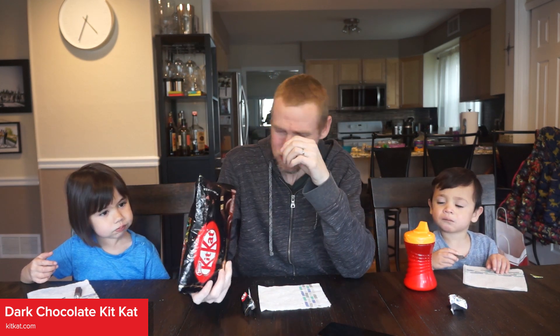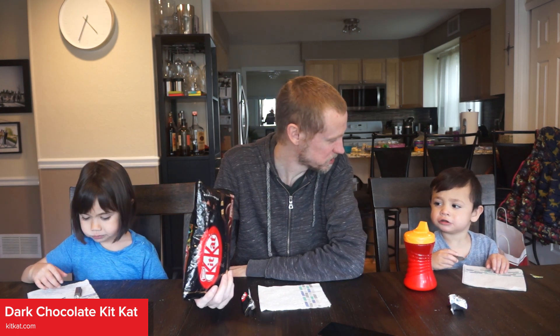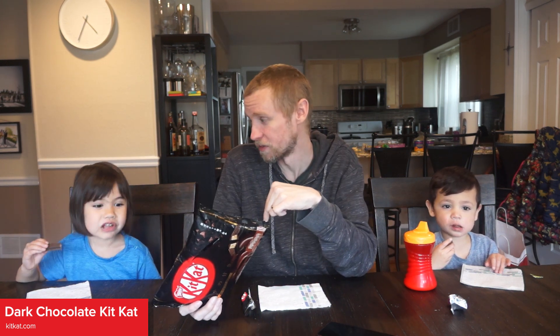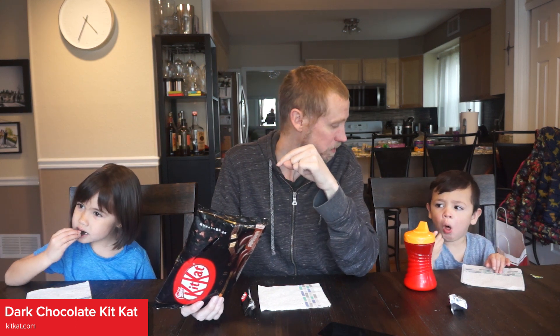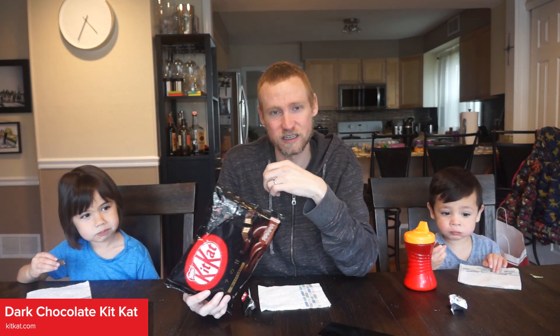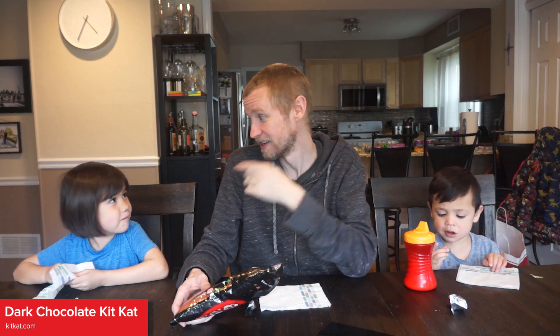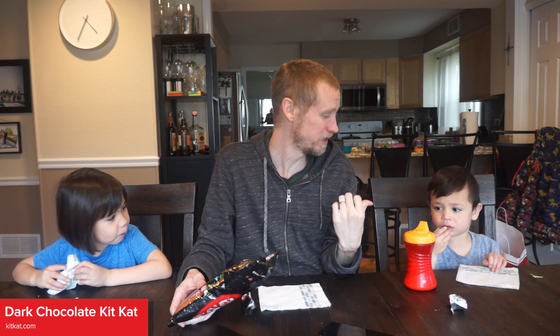We also have almond and cranberry Kit Kats, which I'm not sure if those are going to be good, but we're going to try them in another video. So make sure you subscribe to the channel on YouTube. Stay healthy and we'll see you guys next time for the next Japanese candy video. We also have some Filipino snacks coming too — like the squid peas. I might be the only one trying the squid peas. Make sure you subscribe and we'll be back with more videos.